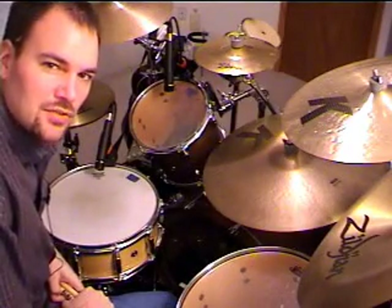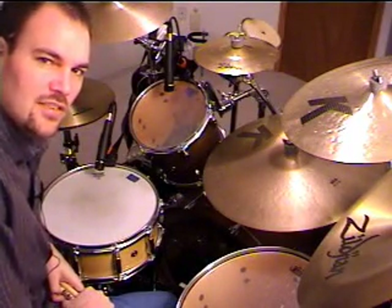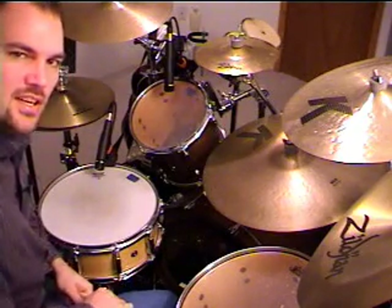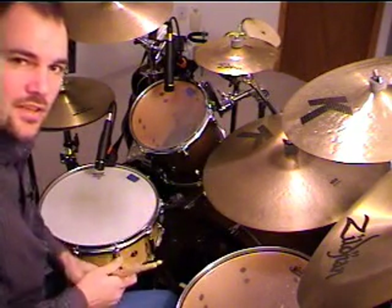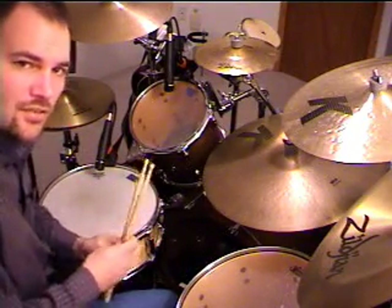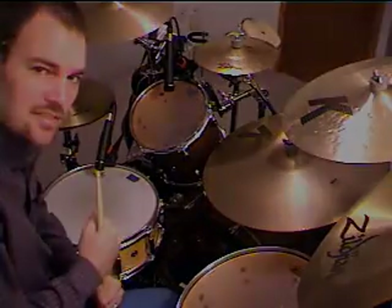Welcome back to UniRunner Video Drum Lessons for January 11, 2007. Glad you could tune in. This week I'm going to talk about playing triplets on the drum kit between your hands and your kick drum, and also I'll answer a few viewer emails that I received.